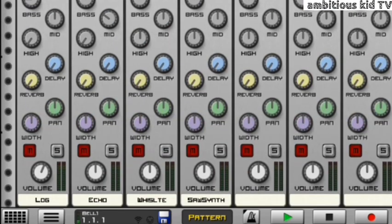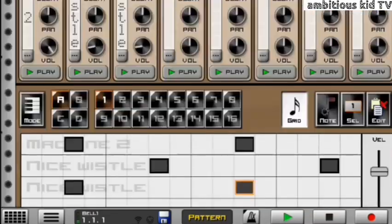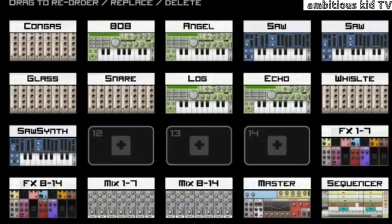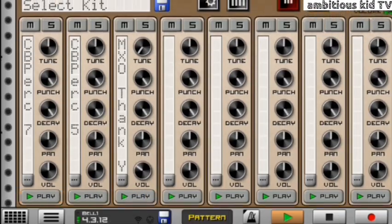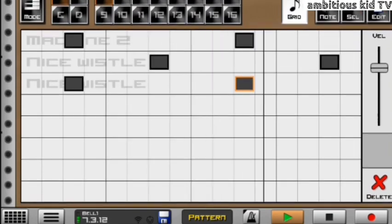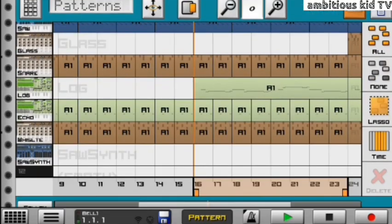Moving on to my whistles. Whistles are really important when you're making a Melo and Sleazy type beat. As you can hear, the whistles boost the beat. I got the machine, a nice whistle one and a nice whistle two. What I did to the first whistle is I took the tune, decreased it, and then it gives me that nice note. Then they all sound really nice together.